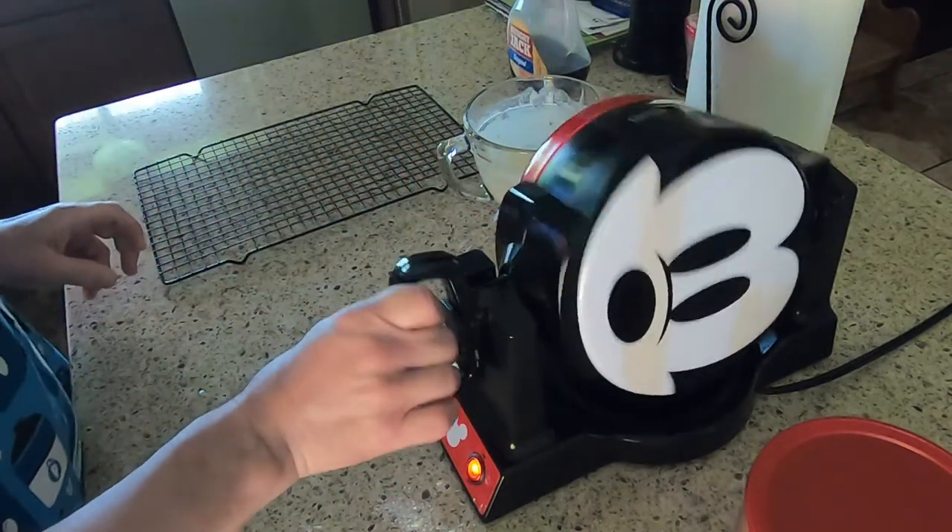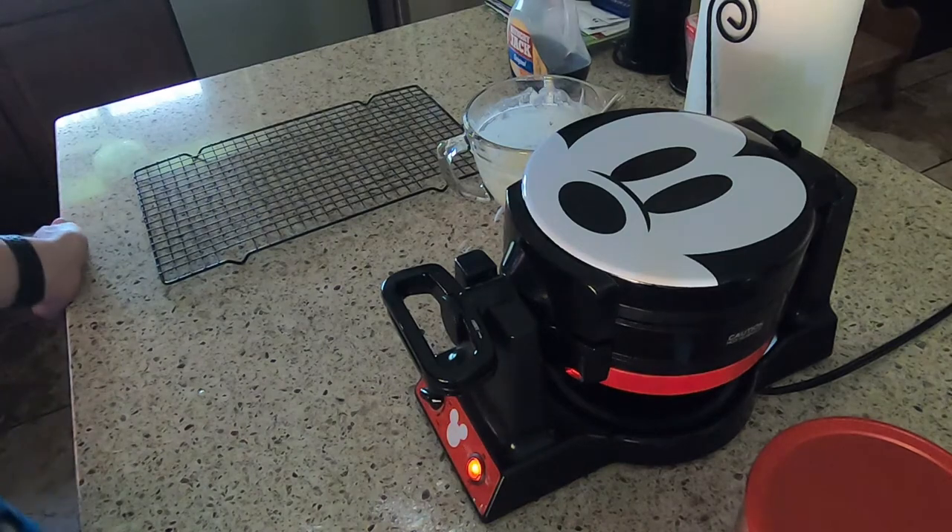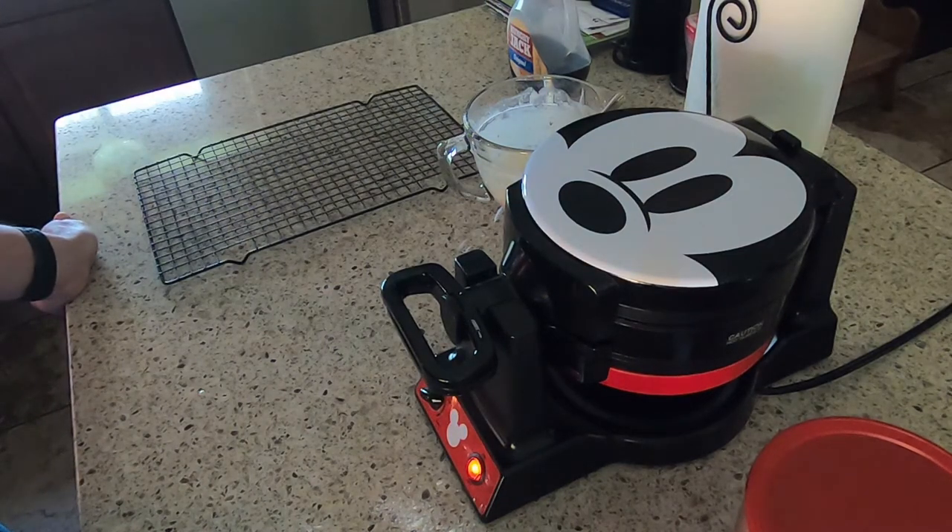Rotate that back. There's a timer — when the waffles are done you'll hear a beep, and it will beep for each side of the waffle iron. I'll go ahead and pause here and we'll come back in a minute.